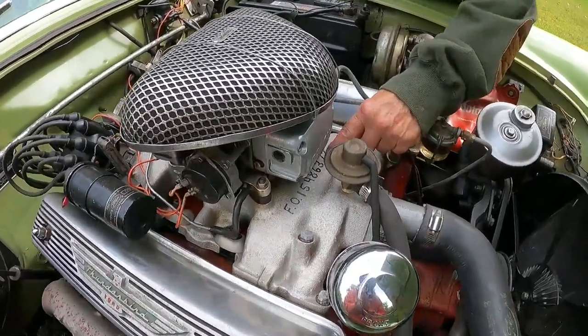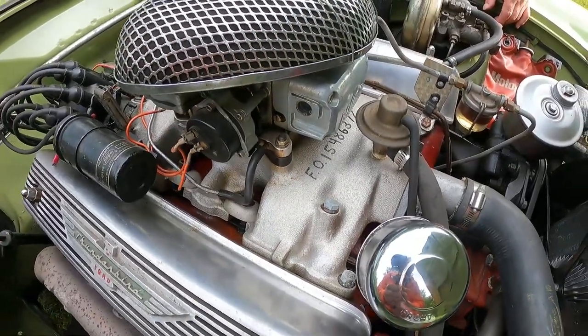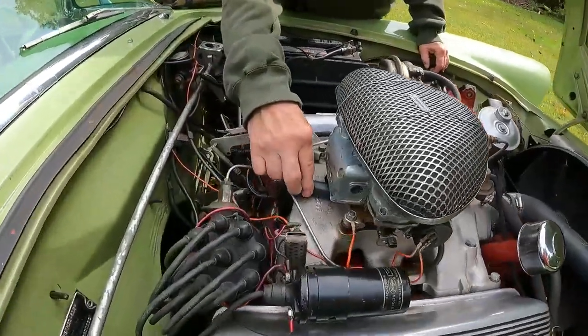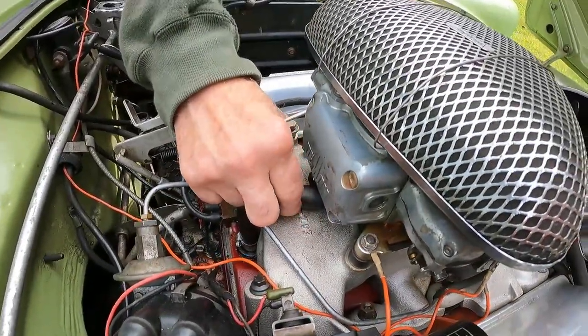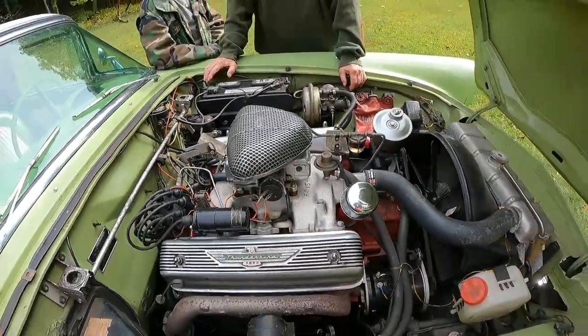I used the die grinder and put the firing order in there, like the other one. They even have the factory part number on it. That's cool.